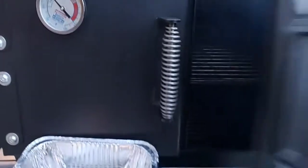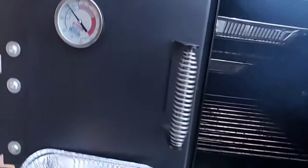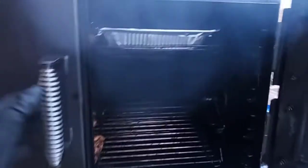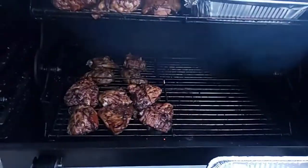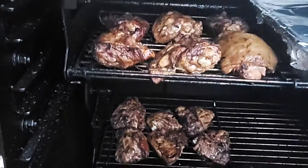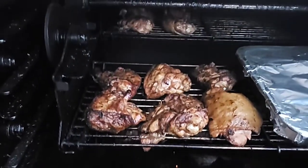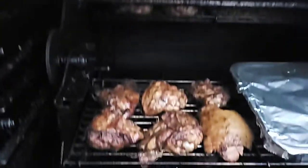It took my pit about 10 minutes to get up to about 225-250 — that's how easy it was. Very simple. I don't got to do a lot of work and it gives me a good smoke profile, especially on chicken because it's a small cut of meat.